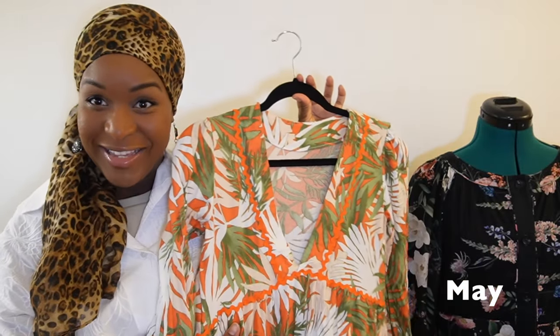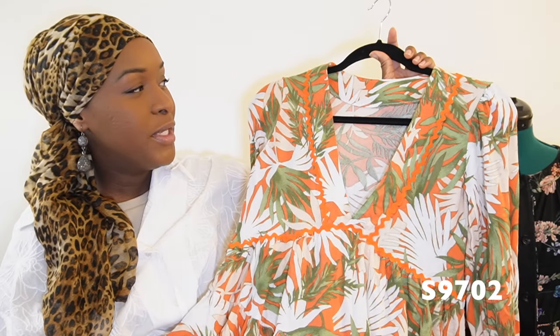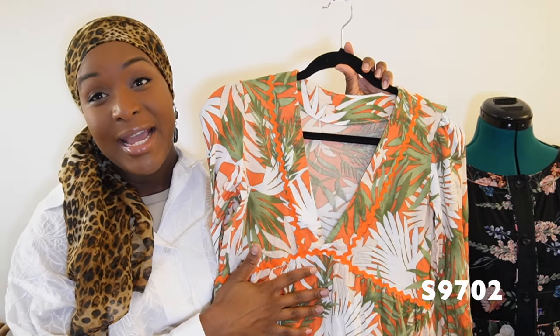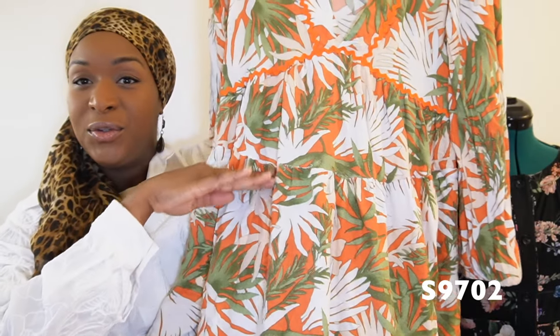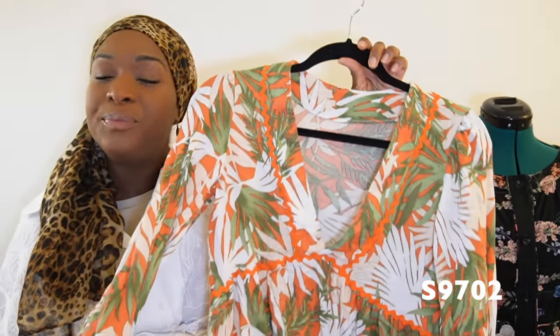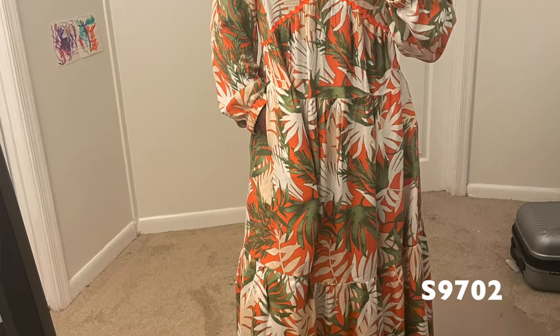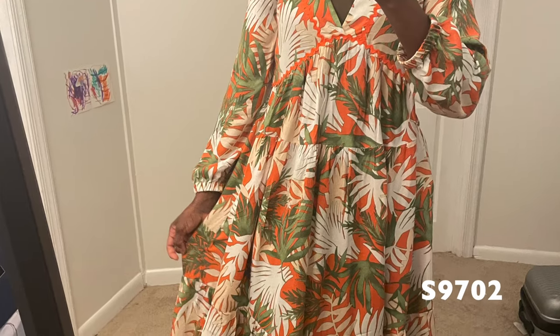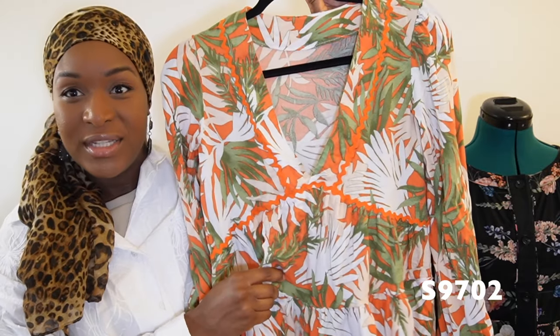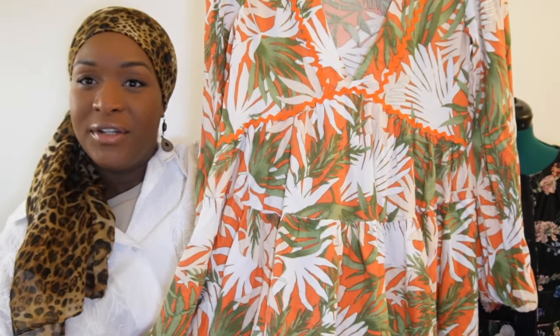I then hopped on the bandwagon with S9702, a new Simplicity pattern sweeping the sewing community. I liked that it included tiered gathered panels for wearability and made it out of rayon fabric from G Street Fabrics deadstock. It's not my absolute favorite make, but I'm glad I used up the fabric. There are alterations I'd need to make if I revisited it, though I do plan to use the empire line and gathered skirt portion in future hacks.